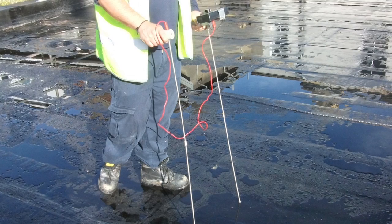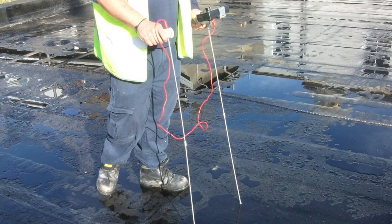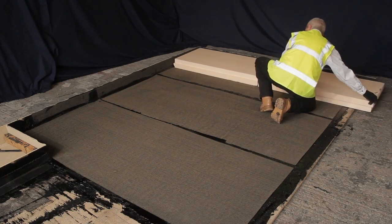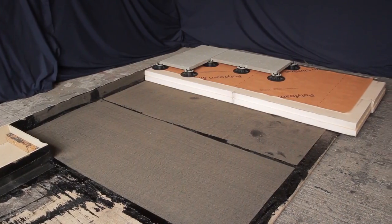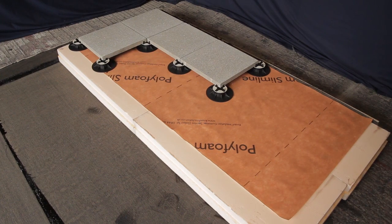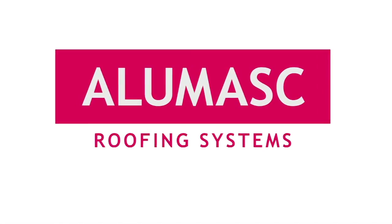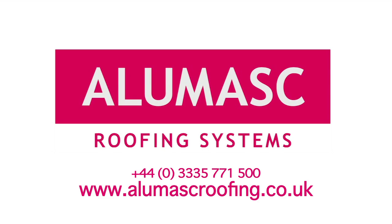Carry out an electronic leak detection test across the whole roof and upstands before applying the final surfacing. Finally, place the interlocking insulation on the waterproofing, cover with a separator sheet and position the paving supports and slabs on top.